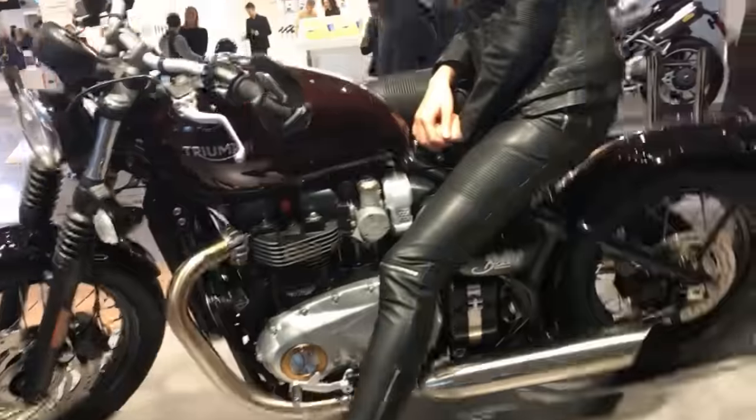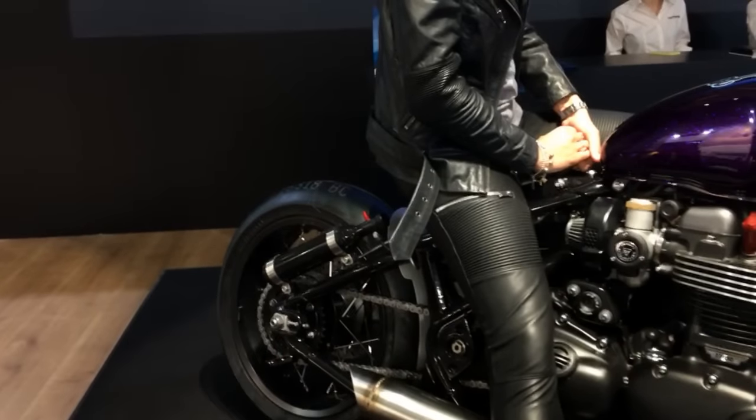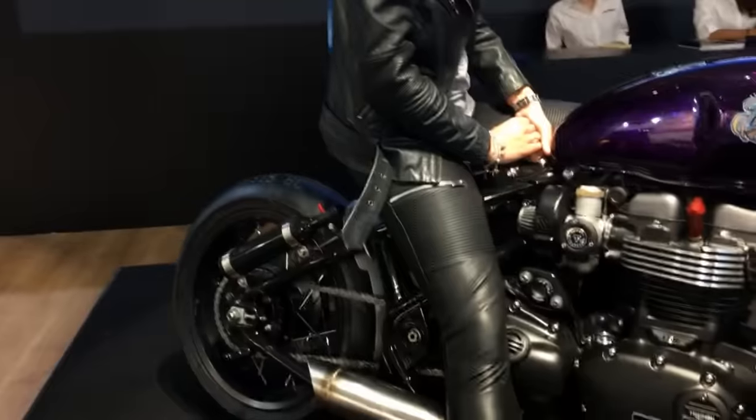This is the Triumph Bobber custom they've shown here at EICMA. You can see the drop bars, the custom paint, and there's a little NOS scan. What they're saying is it's a prototype right now so the NOS scan doesn't work, but the intention is to make it work. Now I'm going to go across to the other side of the stage where there are a few more custom bikes I'd like to show you.